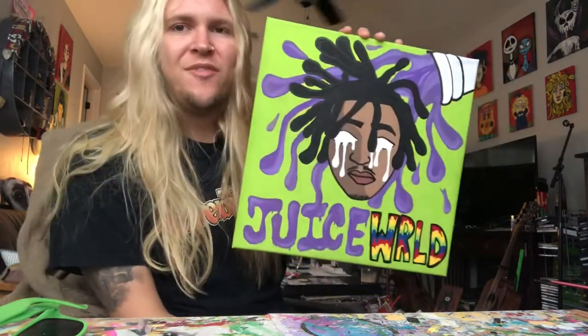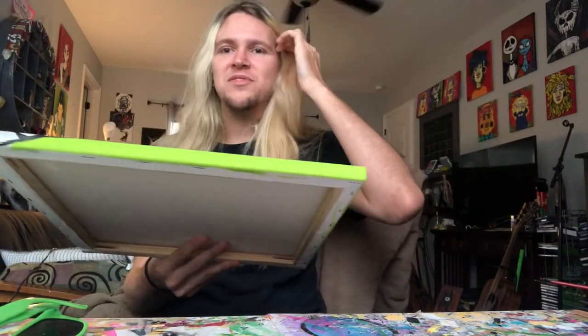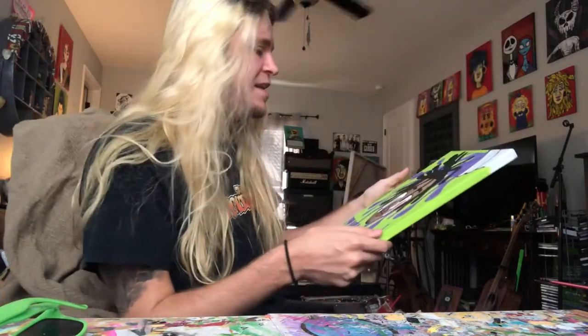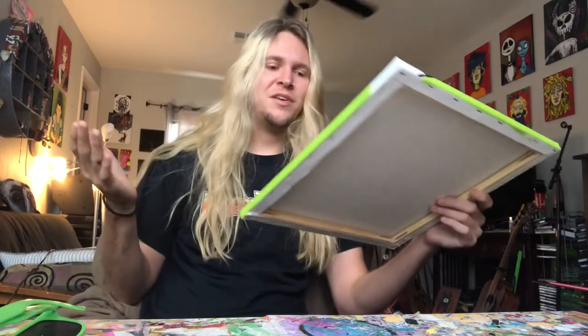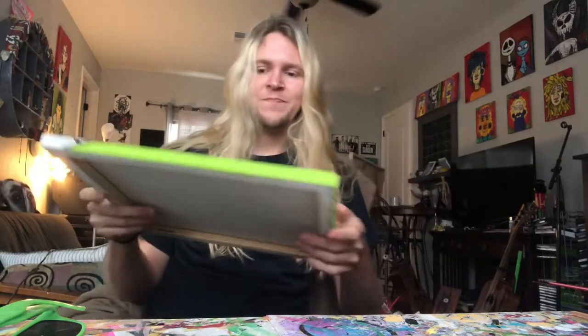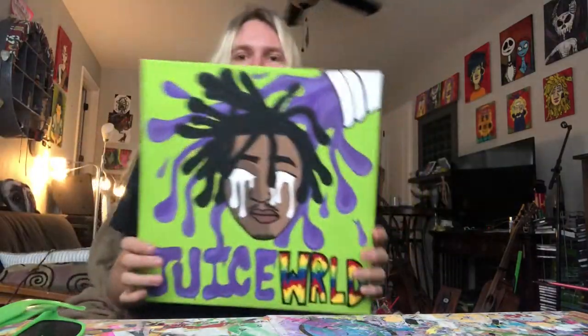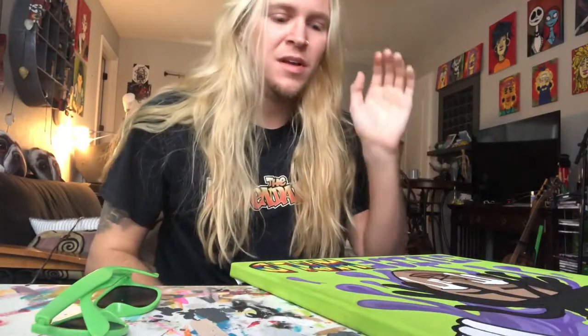The Juice WRLD painting is all finished. It took me about four and a half hours. Thank you Skinner for ordering — I'll either meet up with you or mail it to you. It's finished and coming to you. Thanks for watching, guys — make sure you subscribe, leave a like, and comment what I should paint next. For commissions, message me on Instagram at 'the grotto' or 'the grotto customs.' I'm doing these cheap while under quarantine, so let me know!